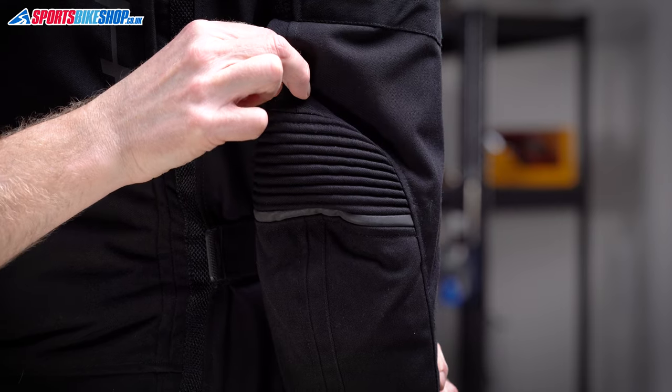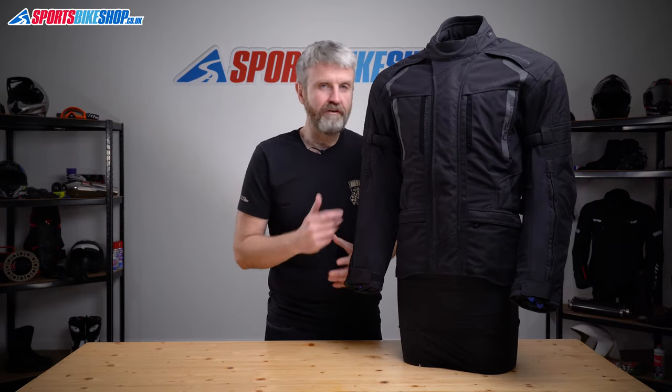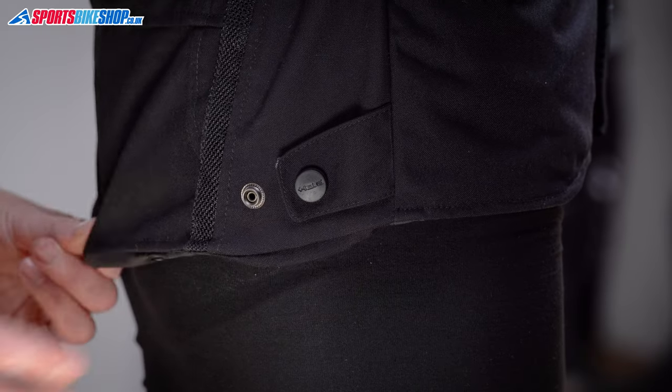On top of that, there are also accordion stretch panels above each elbow for even more flexibility. The adjusters at the forearms and waist allow some fine tuning of the fit, and there are poppers at the lower hem to give you a bit of extra tailoring options.